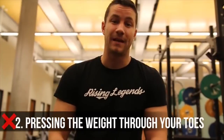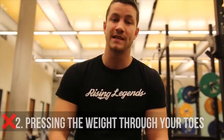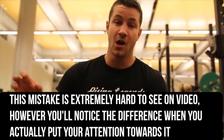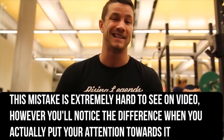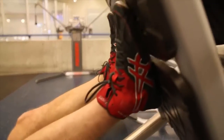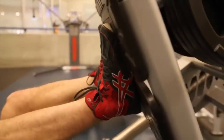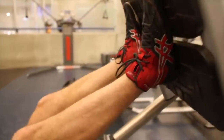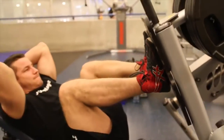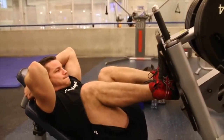Common mistake number two in the leg press is that far too many people are driving through their toes rather than their heels. The main issue is that over time this causes a lot of stress on the knee joints, and on top of that it's an extremely weak pressing position. A good way to combat this is by focusing on driving strictly through the heels. That's also a great carryover to the squat — keep those heels nice and flat. If you really want to target your quads, drive through the heels, keep your toes flat, and you'll develop huge quads and be able to press a large amount of weight.